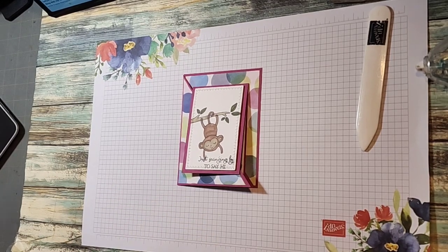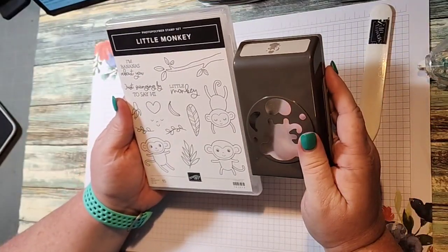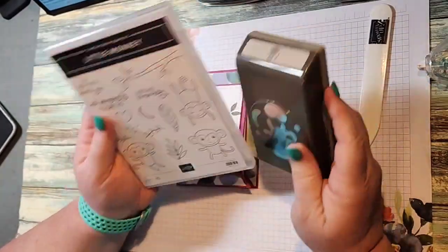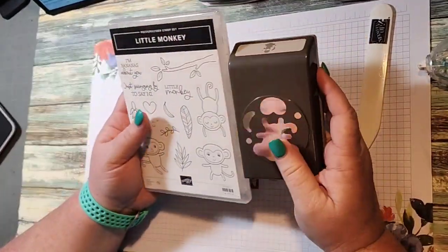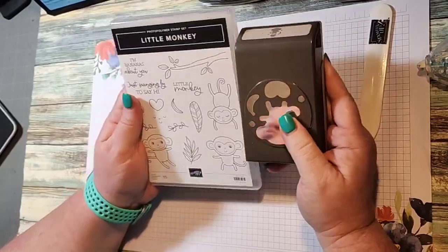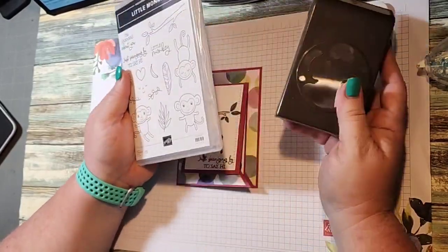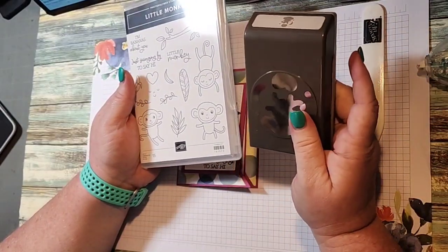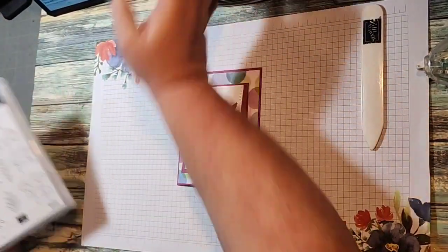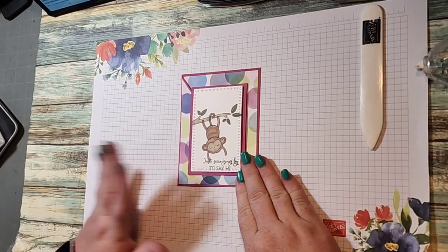Today I'm going to show you a little sneak peek — this is coming in the new catalog. It's one of our new punch bundles called the Little Monkey. If you like this at all, you want to be ready to order because I'm pretty sure this will go on back order. It's a great set. Our punch bundles tend to go on back order because people like the punches. I prefer punches over dies — punches are my go-to.